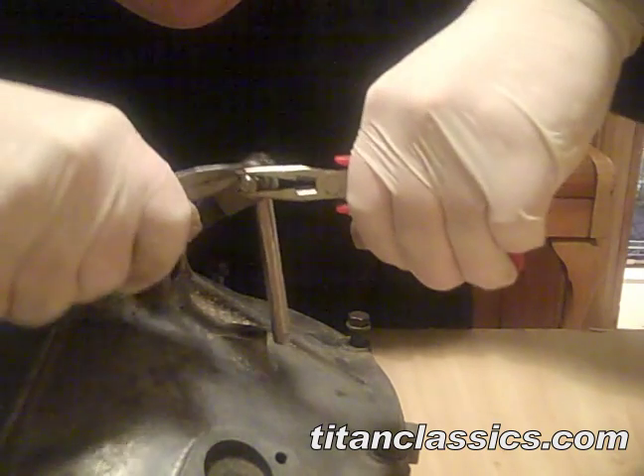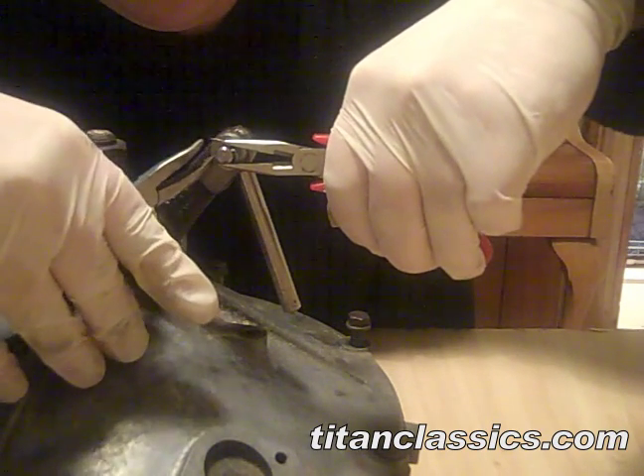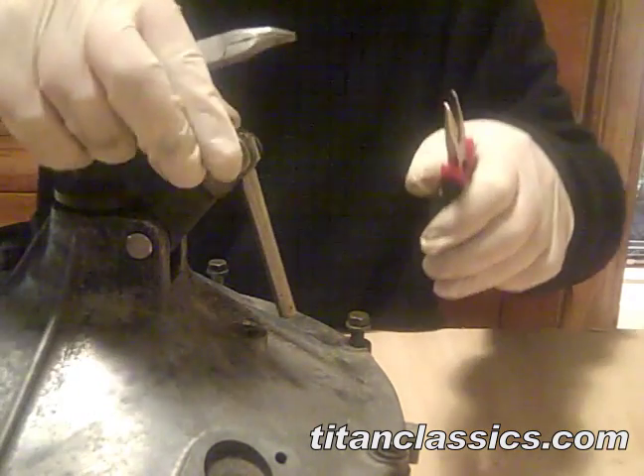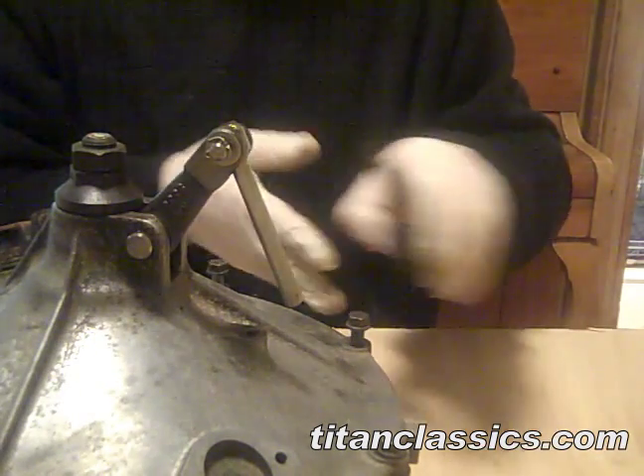Try and get them to curl round so you don't catch your hand on them when you're sticking your hand in. That's good. OK, that's it.